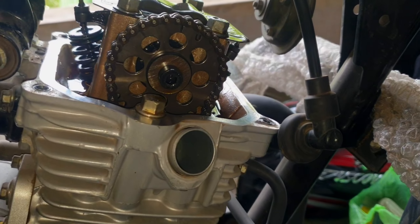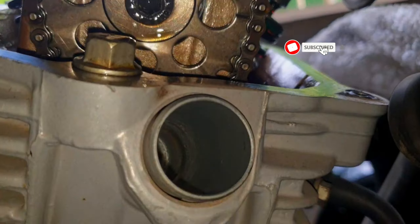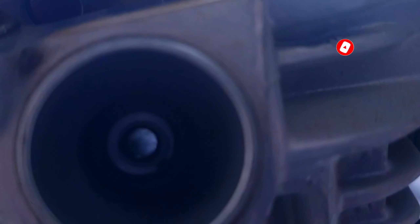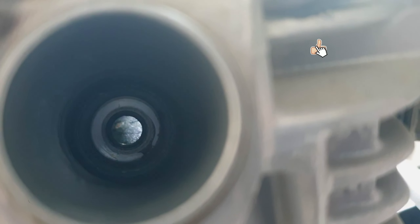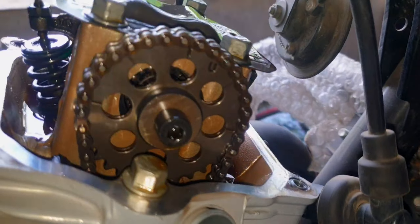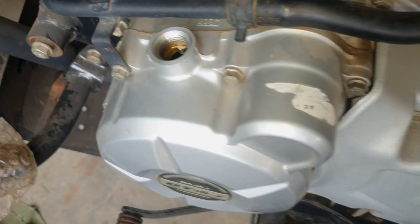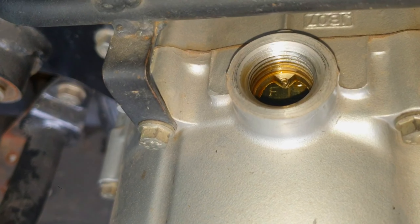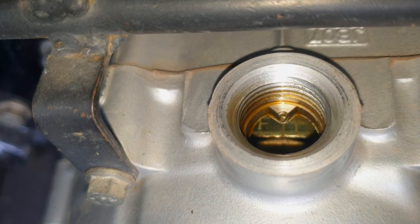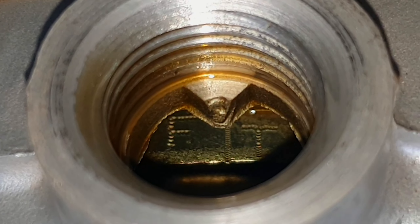This is the T mark on the sprocket camshaft which indicates the top dead center of the piston. To confirm that, take a look inside the spark plug hole and you should see the piston on top — you can see the light reflecting from the other side towards me. On the left-hand side of the bike, you can see on the magnetic flywheel there is a T letter written with a dash mark, which is aligned with the arrow mark on the magneto cover.